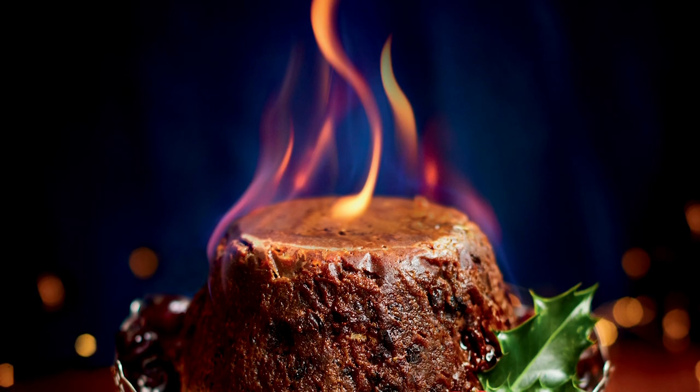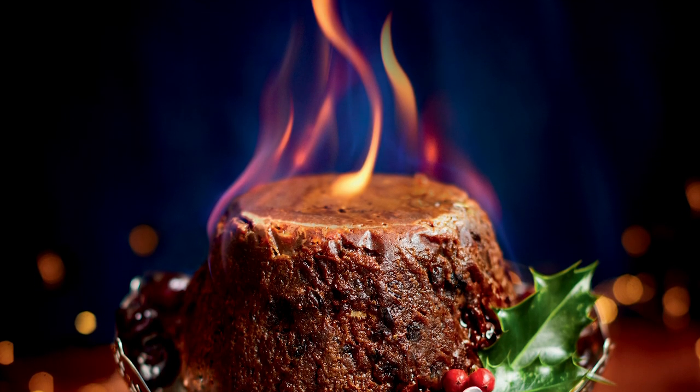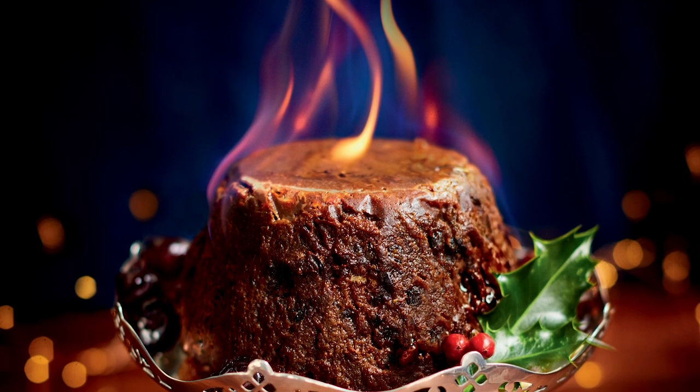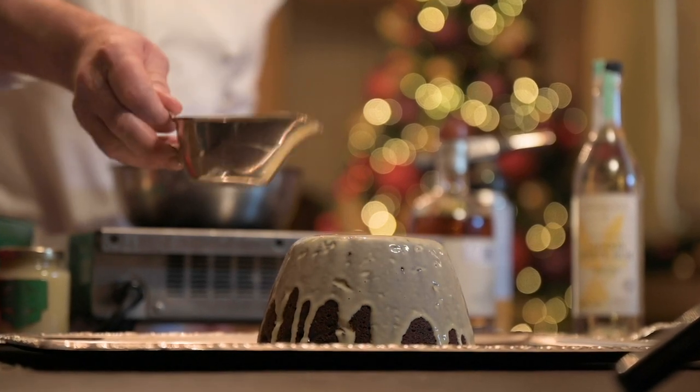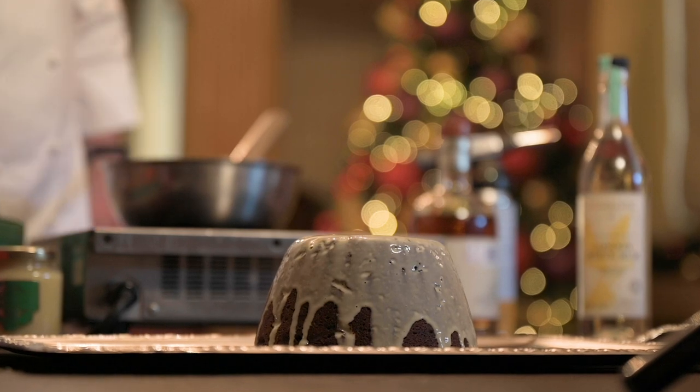One of the many questions I get asked at this time of year is how to flame a Christmas pudding. The method I'm going to show you is super easy and really quick. But before that, I'm going to make a beautiful brandy custard using just four ingredients plus the brandy, which is going to be really easy for you to make at any time.